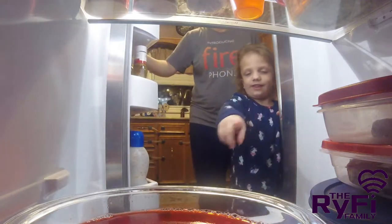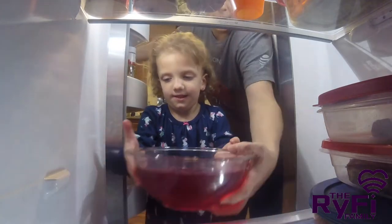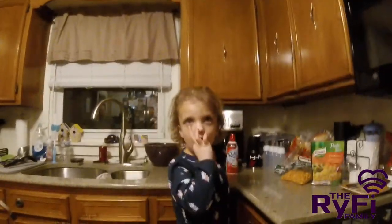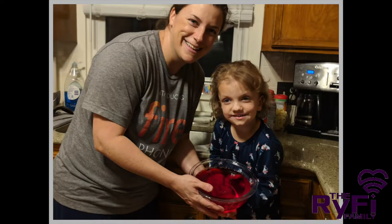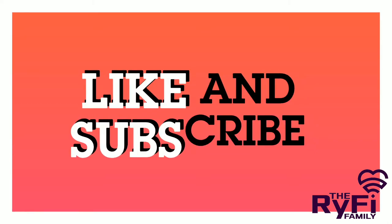Six and a half hours later... All right, you want to go to Jell-O? Hey! See you next time!